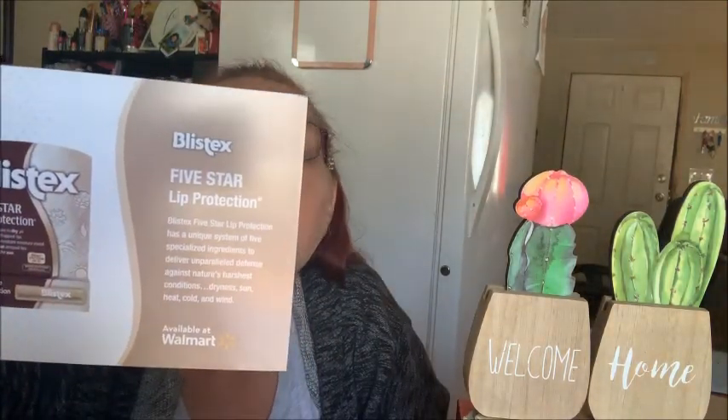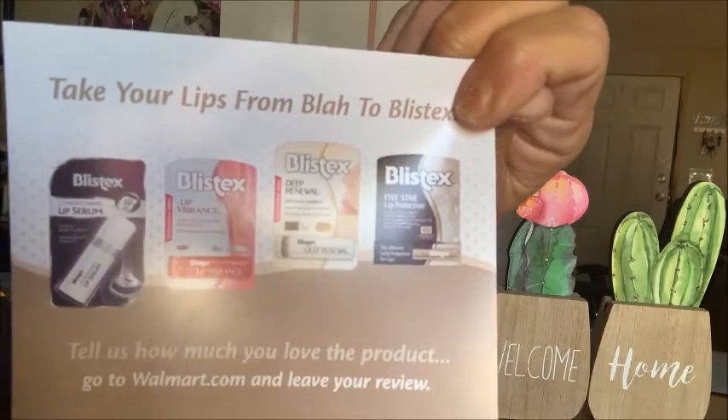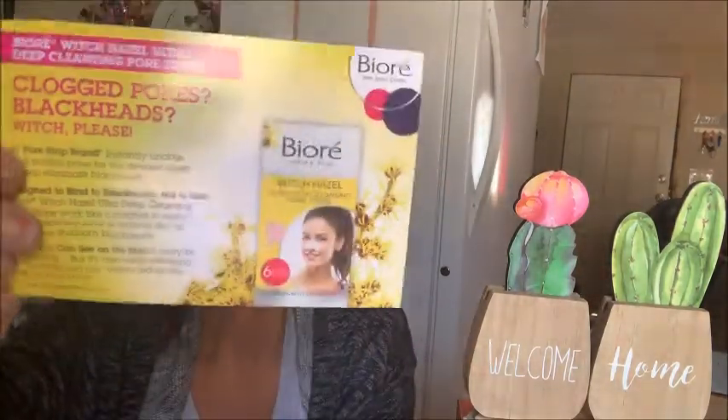And then there's a little card from Blistex telling you about it — they have a lip serum, lip vibrance, deep renewal, and the five-star lip protector. The back shows the different lip balms Blistex has. And the Bixolay card says try the woman's number one disposable razor and tells you about the razor. And then the Biore card tells you all about the pore strips. I notice there are no coupons. I like the hand cream — I'll have to check into how much that one is. And that's our Walmart box with our yellow sunshine tissue paper and our Hello Sunshine card.